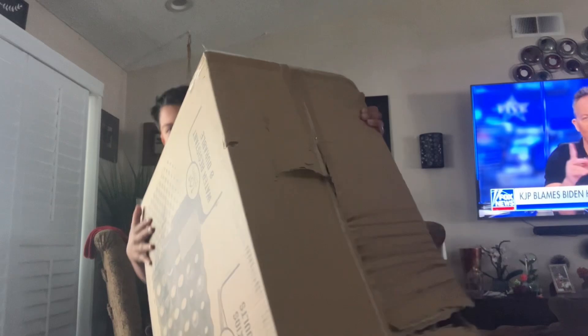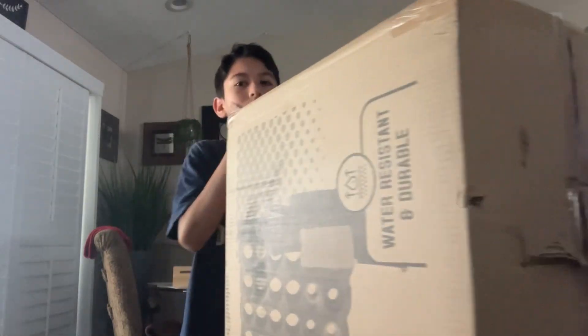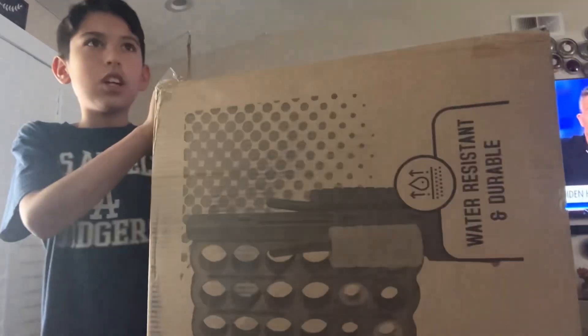It turns out, here it is. This thing is almost as tall as me here. So let's open this up.